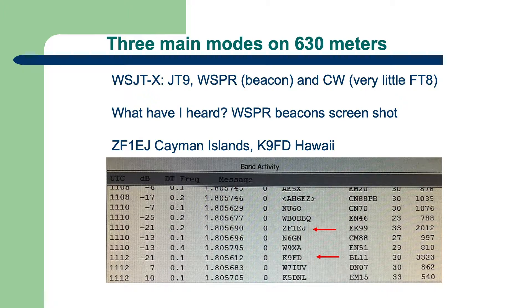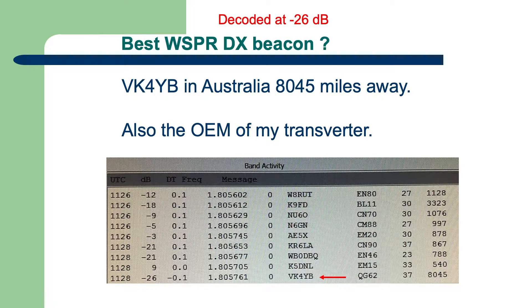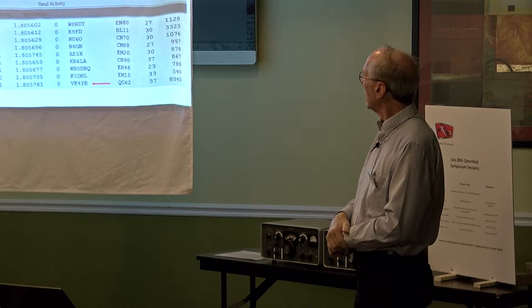Whisper is really a beacon for propagation-type testing. The best Whisper I've ever received is from Australia — VK4YB. He came in and decoded at minus 26. Whisper can go down to about minus 30 — the bottom of the scale. He was above that, and he's over 8,000 miles away.